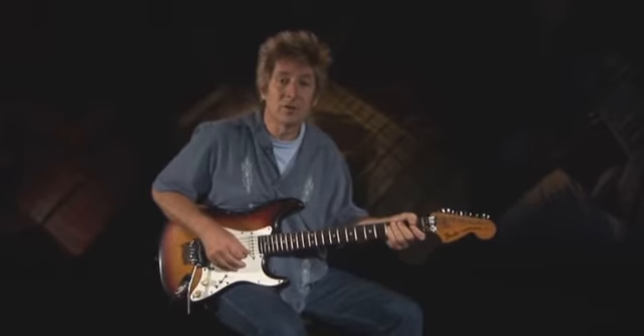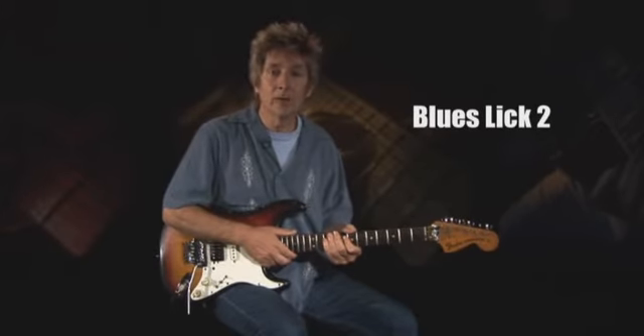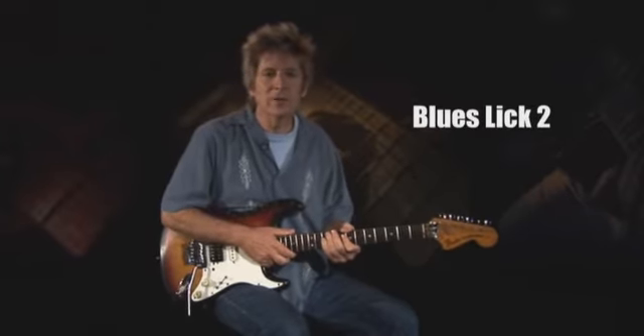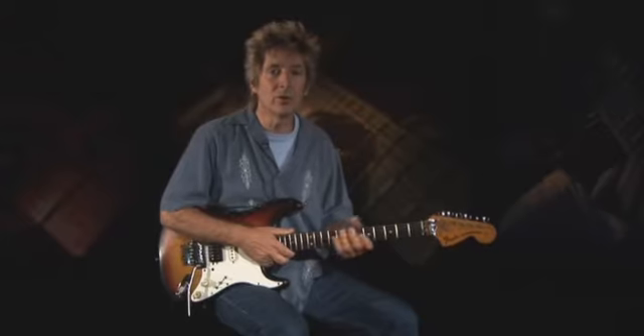Our second open position blues lick, also played over an E7 chord, builds on the foundation of lick one, adding the bluesy flat fifth and a cool trill. This chopsy lick is in the style of the great blues technicians Stevie Ray Vaughan and Joe Bonamassa.